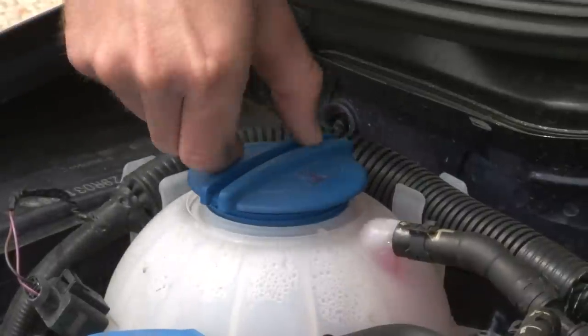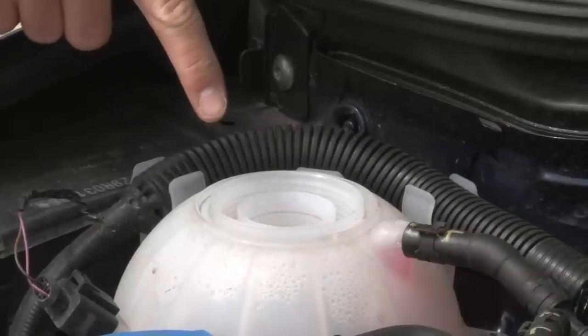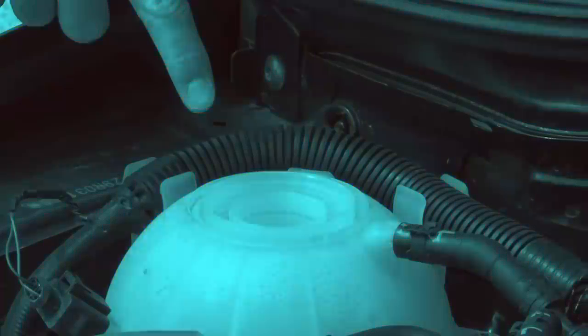When checking the coolant level, look for the high and low marks on the tank. If the level is below minimum, top it up with a water and anti-freeze mix, but only when the engine is cold.